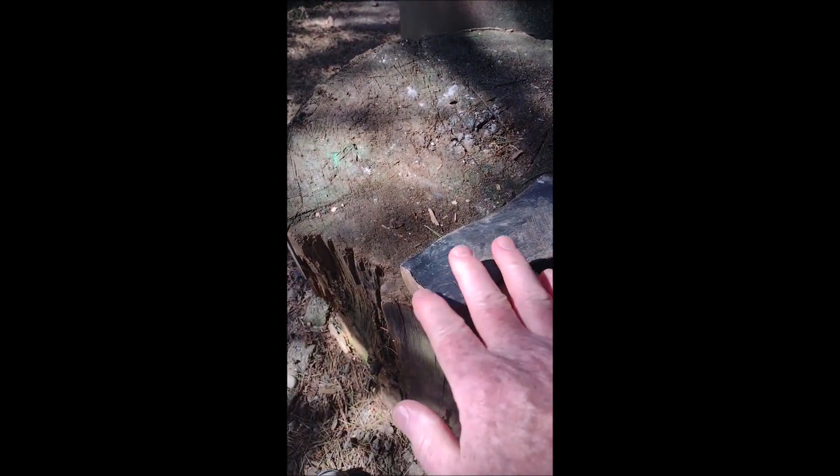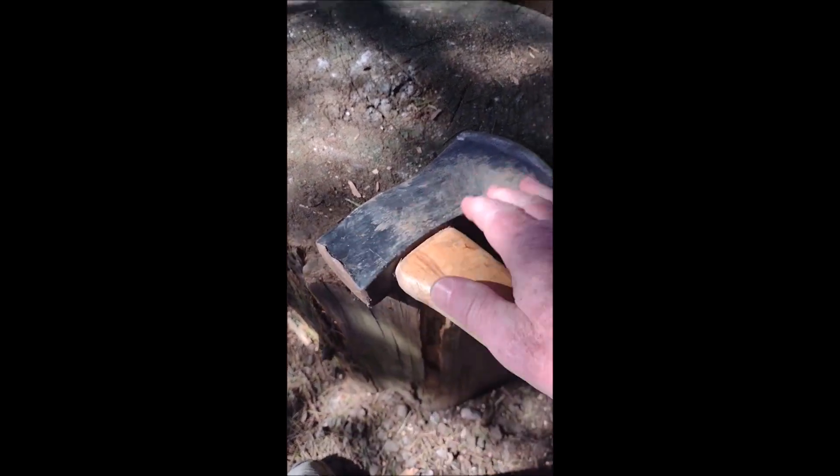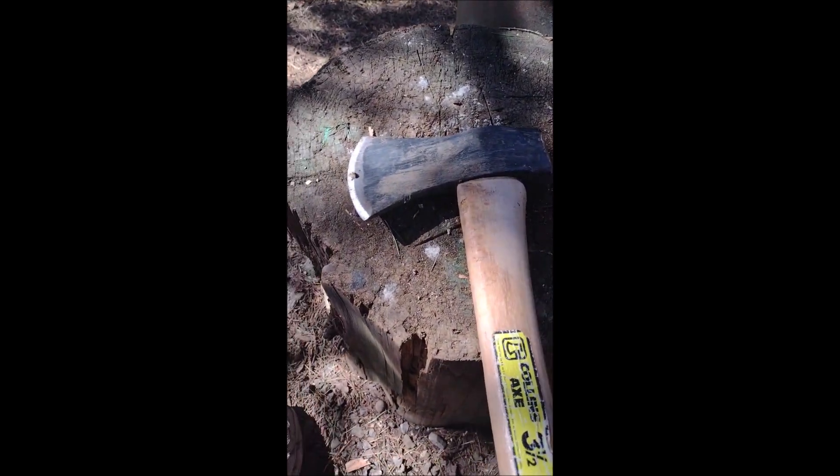Somebody hammered on the top of it, but it doesn't look too bad. Good looking handle — I will make it pretty again.